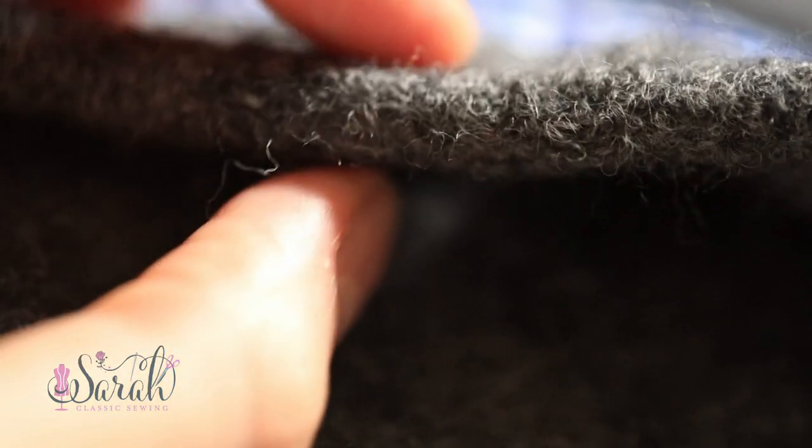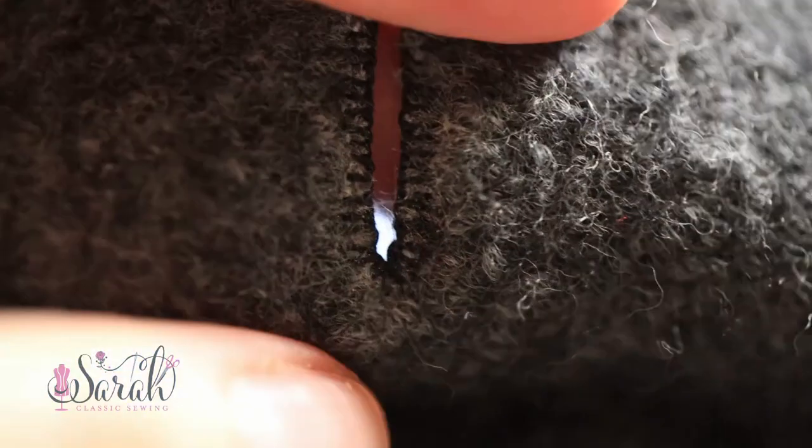Hey guys! Welcome back to this buttonhole series. In today's video, we're going to dive into how to put a buttonhole into a very thick fabric. You're looking at a very thick fabric in front of you and you don't know how to handle it — maybe you didn't think about this when you purchased the fabric to make this garment, but now you've made this whole thing and you're wondering how you're going to handle this.